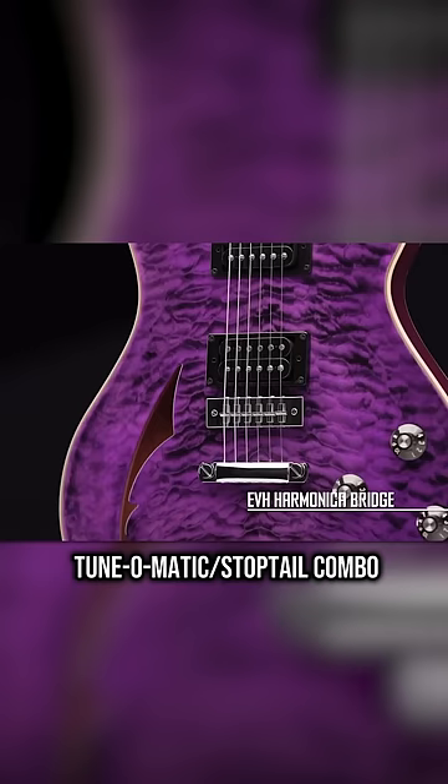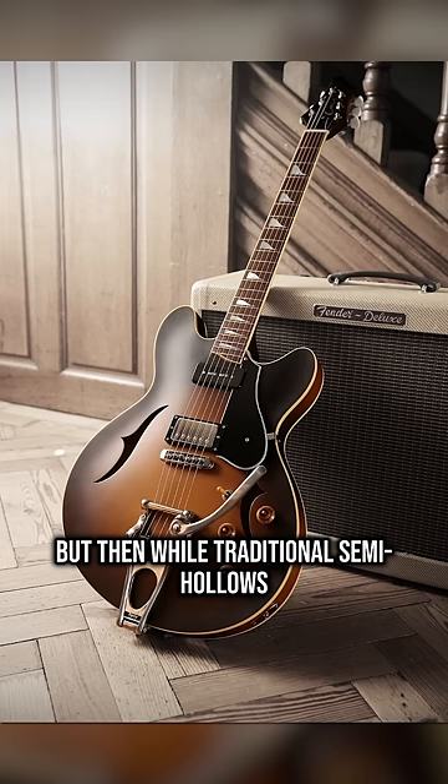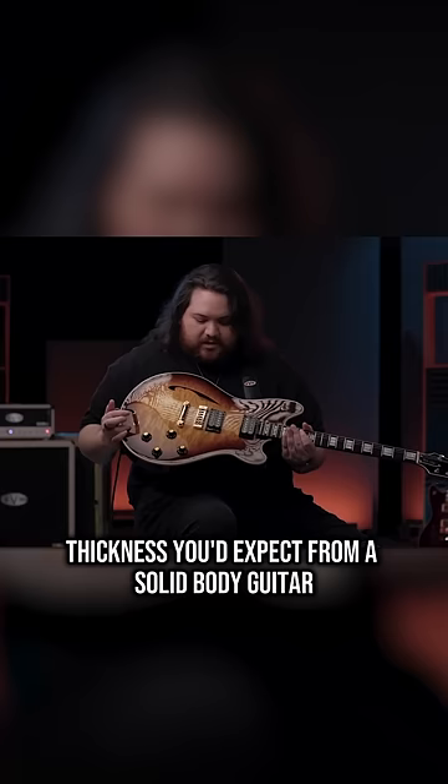Large three-a-side headstock, tunomatic stoptail combo. We knew this was going to be a departure from the Eddie-focused past EVH lineups, but while traditional semi-hollows tend to have massive, bulbous bodies, this is more in line with the thickness you'd expect from a solid body guitar with a subtle topcarve.